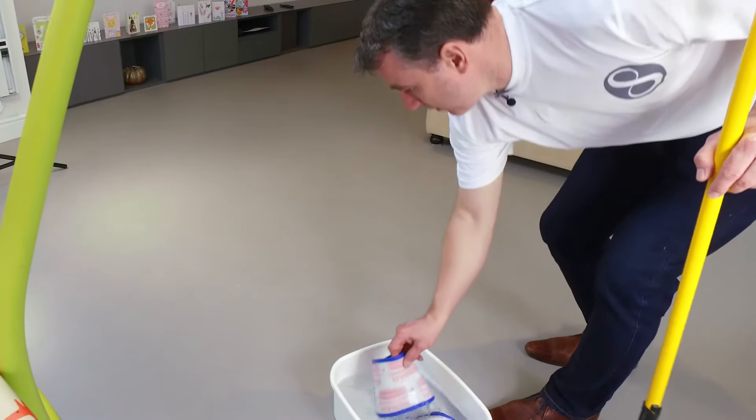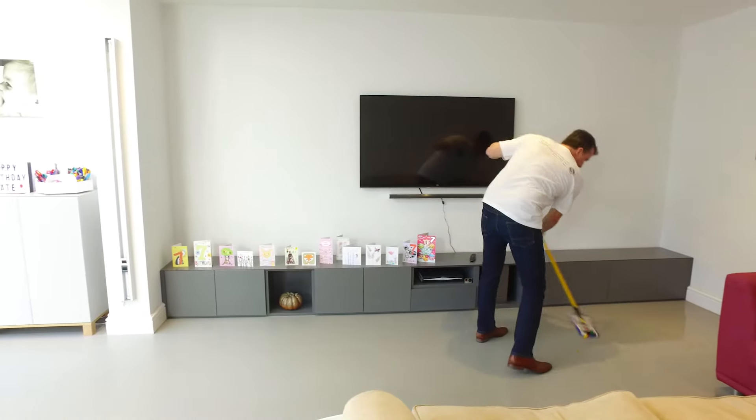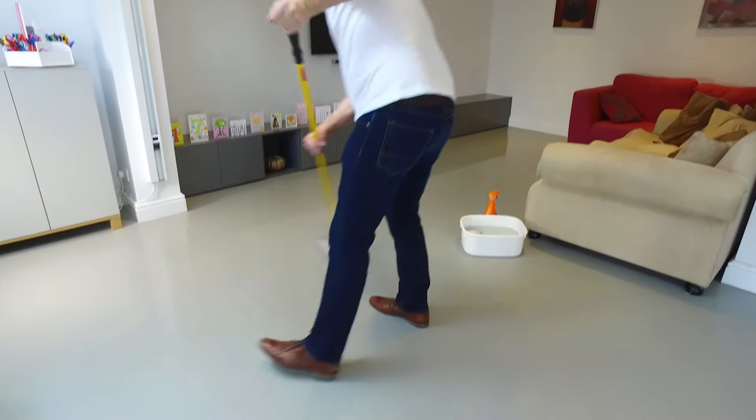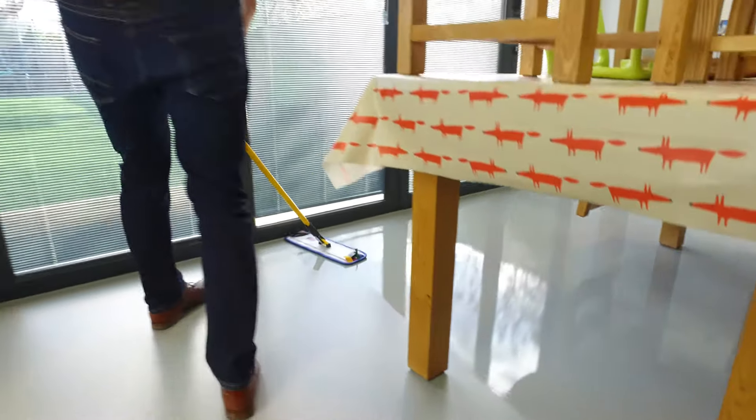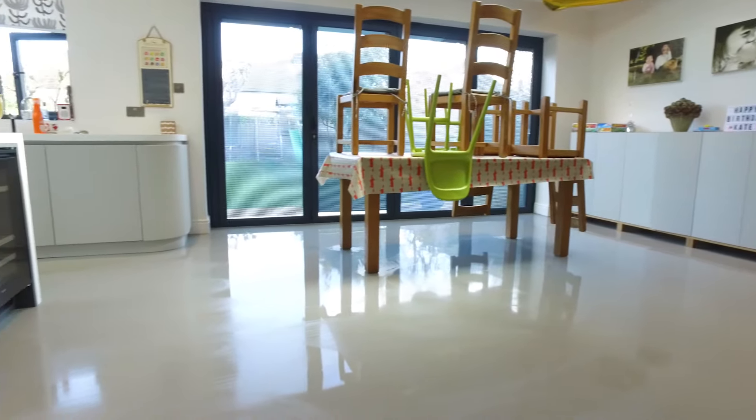So we take one of the wet pads, put it on the floor, and then from there we're going to start the mopping process. Be generous with the water but be careful when you're approaching furniture and cupboards. We're going to leave the product on the floor so that it can actually do the work for us.